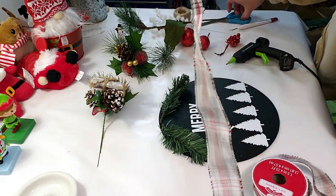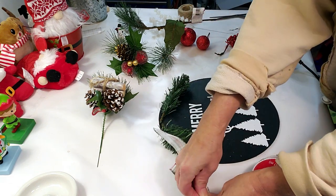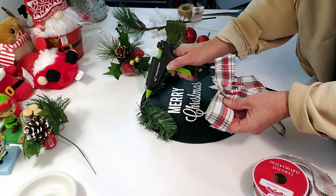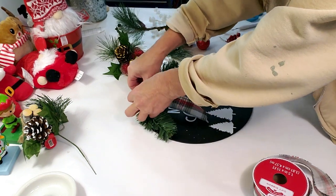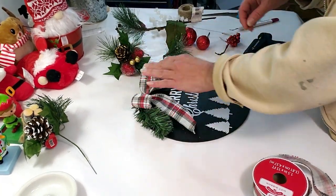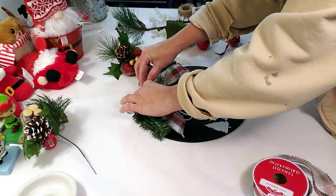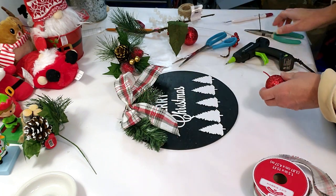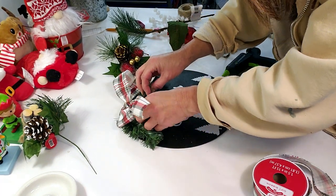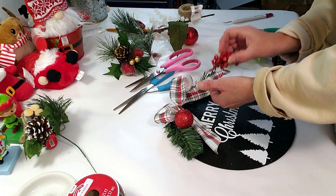I'm just going to place one pick on each end with a little bit of glue. I'm taking the Hobby Lobby ribbon and making a little bow, then placing it right between the two picks using jute twine just to tie it off with a quick knot. I'm fluffing the bow to make sure it looks pretty. I'm also taking a long needle bushy pick and placing it right in the middle underneath, along with a little red glitter ball on one side and red berries on the other.